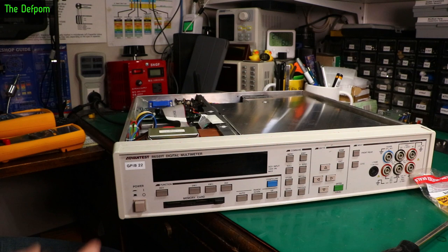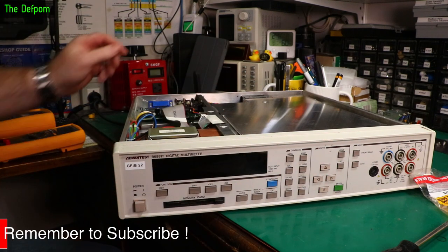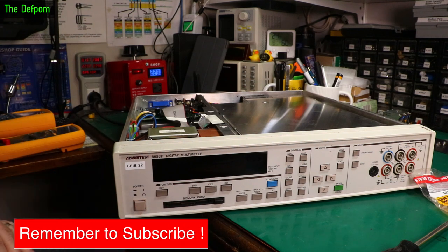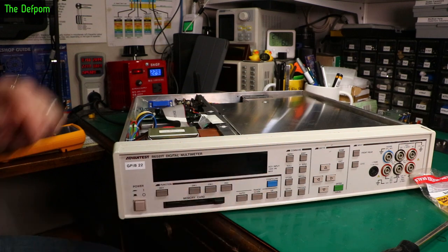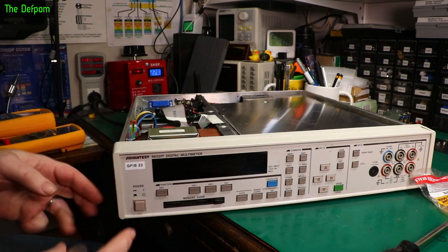I powered it up this evening, pushed the power button, the display came up like normal, and then it faded out and just went dim. And now when I push the button there's nothing there — no display. Everything else is still working; you hear relays clicking and doing all the other things it does, but there's just no display.